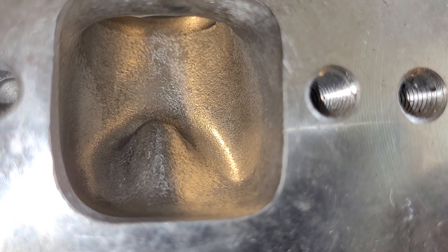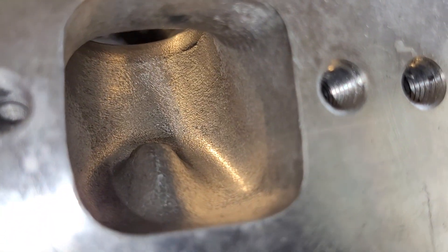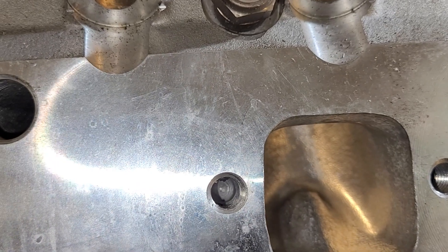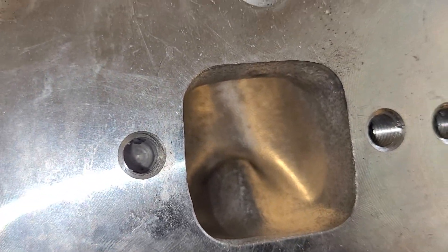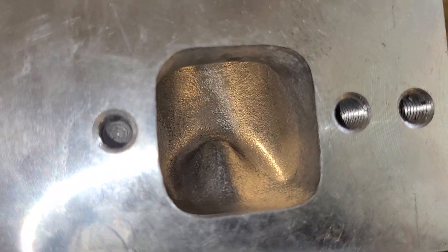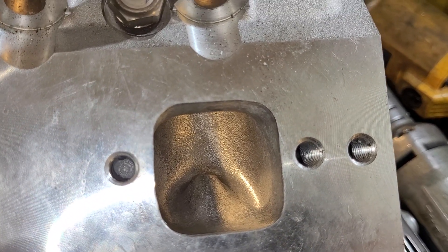I don't have a non-ported exhaust to show you, but I can give you a Charlie exhaust port. The port was already massive — they're so big they remind me of the old Pontiac small block Chevy NASCAR heads. They're almost that big — they're huge. But Dart makes a big exhaust port like this as well, so that's why I think it's a Dart copy.